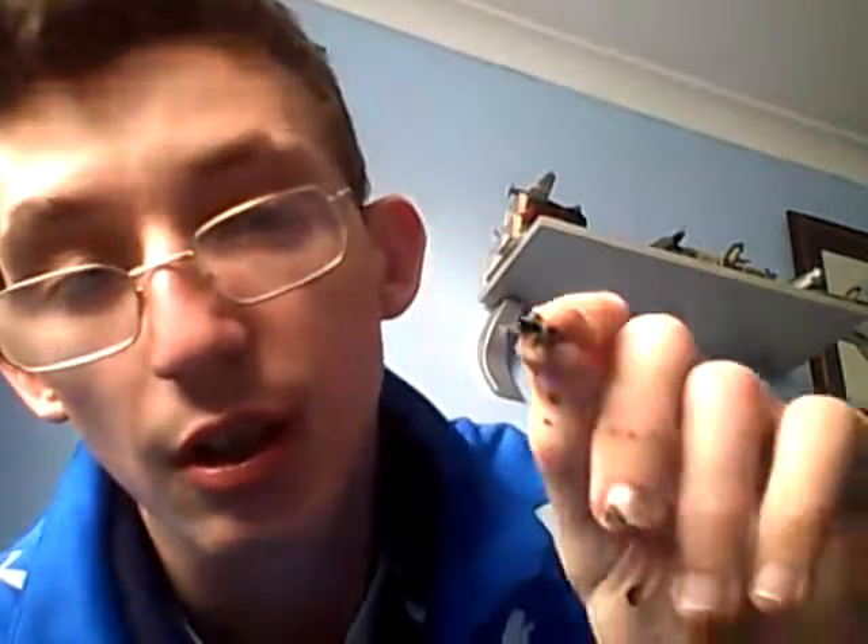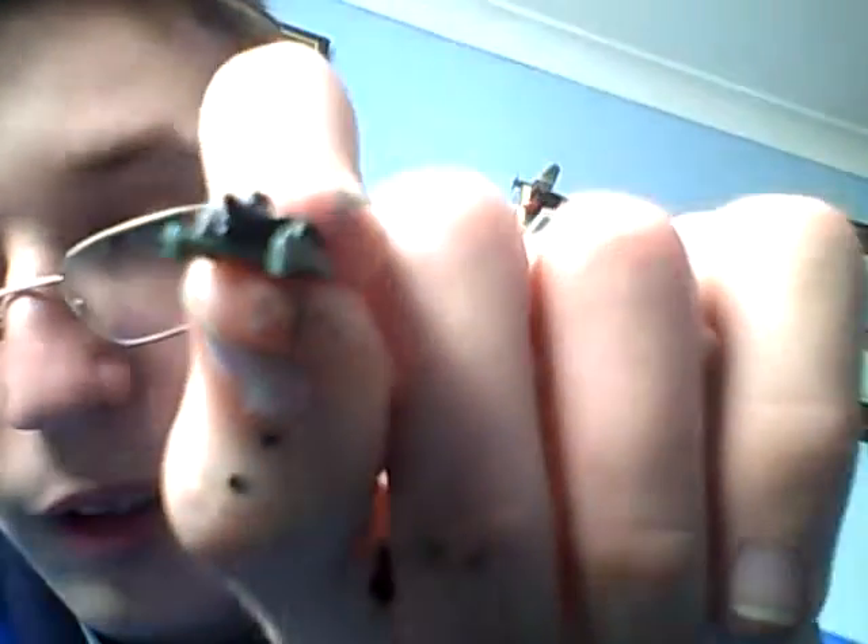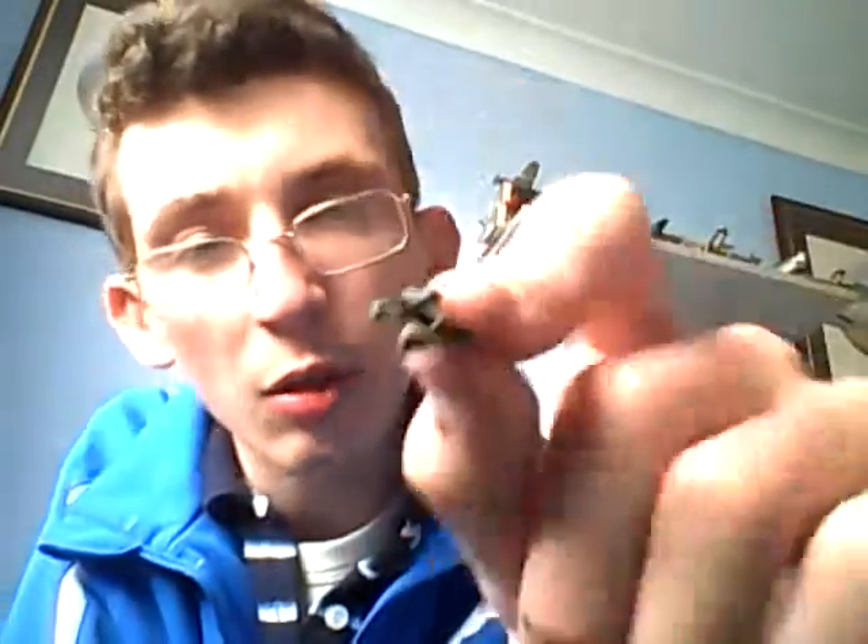This is going to be another one of my double updates — sort of like I put two products in one update. As you can see, I've also assembled this bit as well. I don't know what that bit is actually for, but I shall find out what that is.